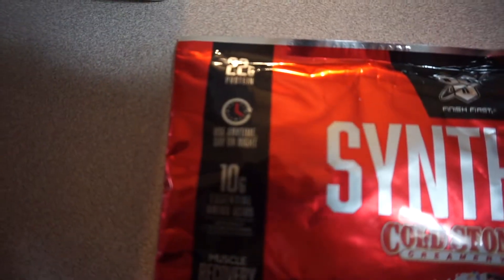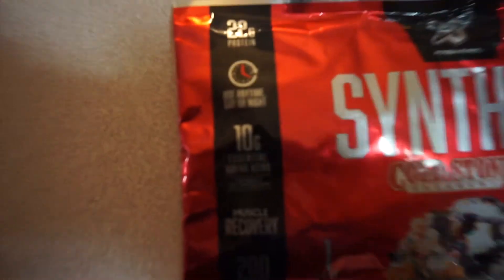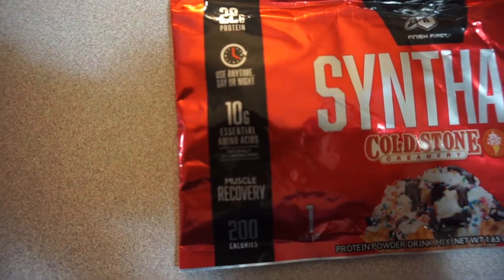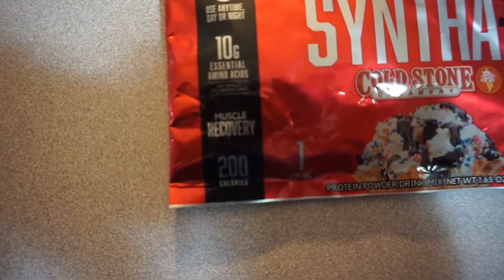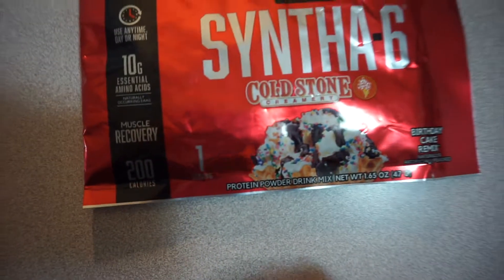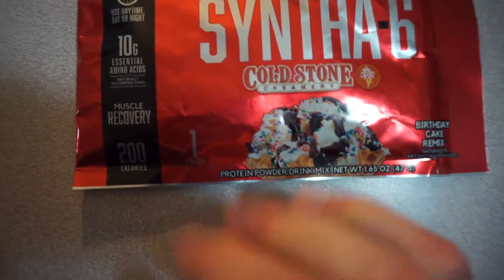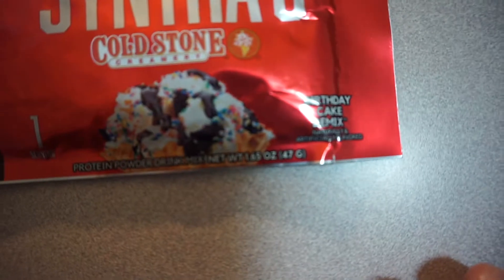Let's see here. 22 grams of protein. It says use any time, day or night. 10 grams of essential amino acids, recovery, 200 calories. This is the Cold Stone Synth 6 — so not an imitation — the Birthday Cake Remix flavor.